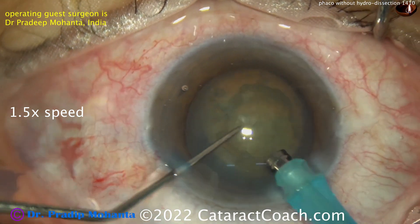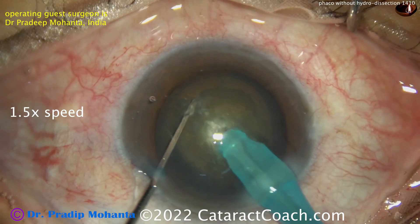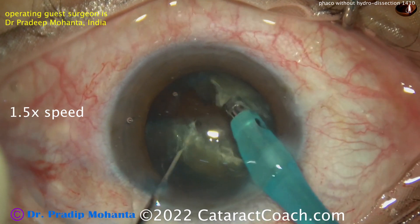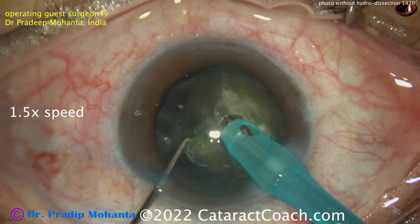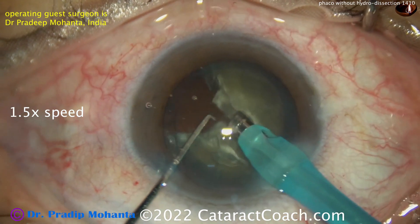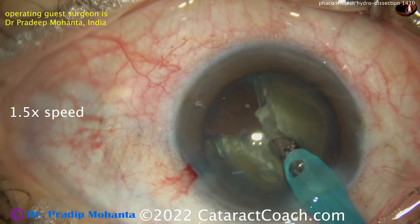Using the phaco probe, and here comes the chopper — or a Sinsky hook. Remember, a good surgeon can chop with almost any instrument; it doesn't have to be a specialized chopper. Here's the chop and the nucleus is split down the middle. That's not going to rotate much, so you chop off another piece, take that one down, then simply pivot the phaco probe to the other side and chop again.